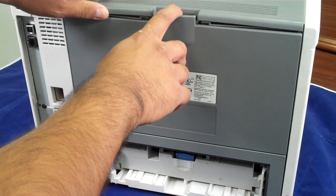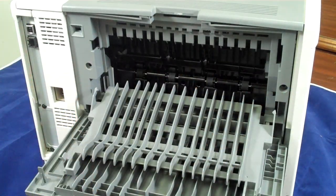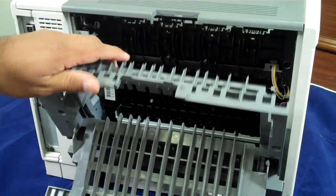Then you want to remove the back cover. So you open up the back cover here. There are two screws, one on either end to remove it, and then this back cover comes off.